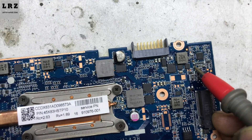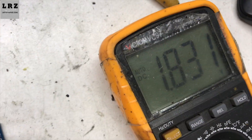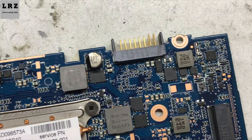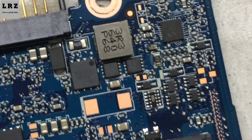As you can see, 18.5 volts is reduced to 17 volts on one side of this resistor. On the other side it is only 1.8 volts. Let's find out why it is 1.8 volts. I'll try to zoom in. As you can see, this resistor is burned out.